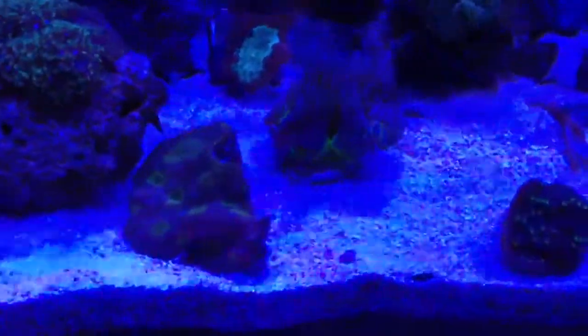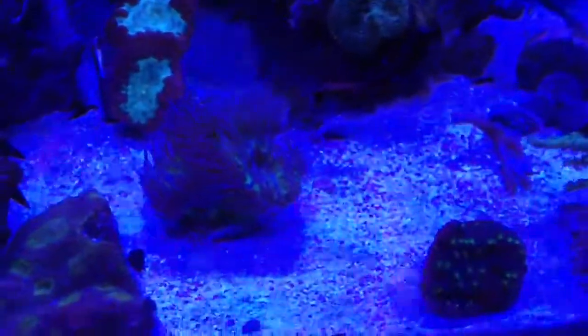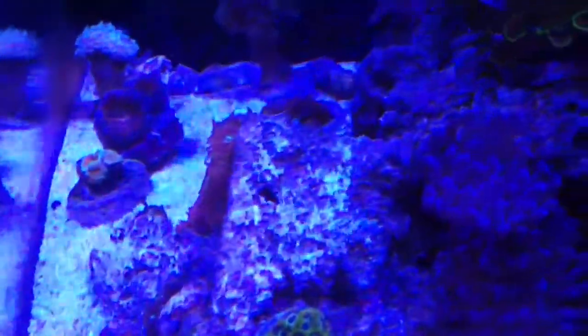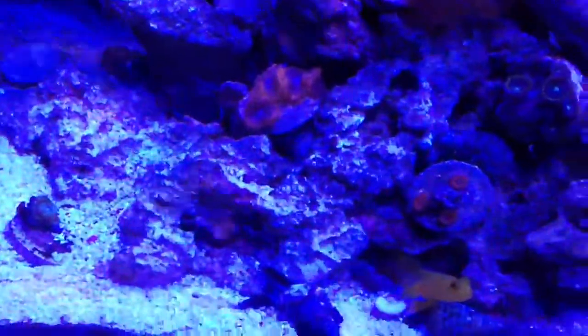It's been about 42 hours since I put that stuff in my tank, and I do not see any cyano anywhere. There's nothing on the sand and nothing on the rocks — this rock was all red yesterday and there's just nothing there now.